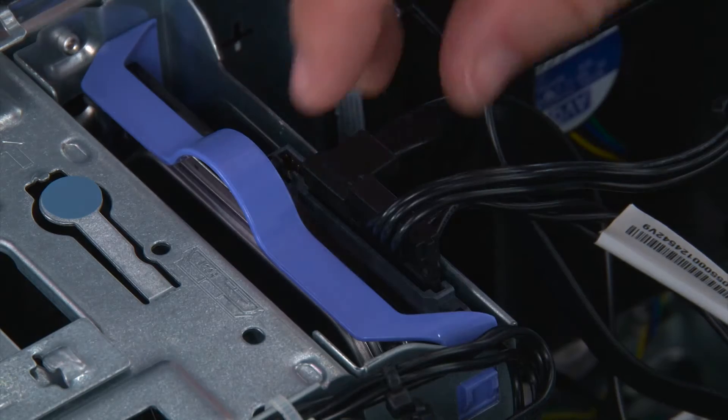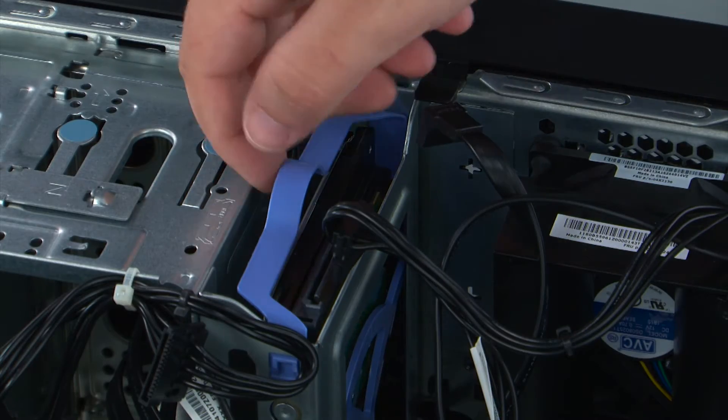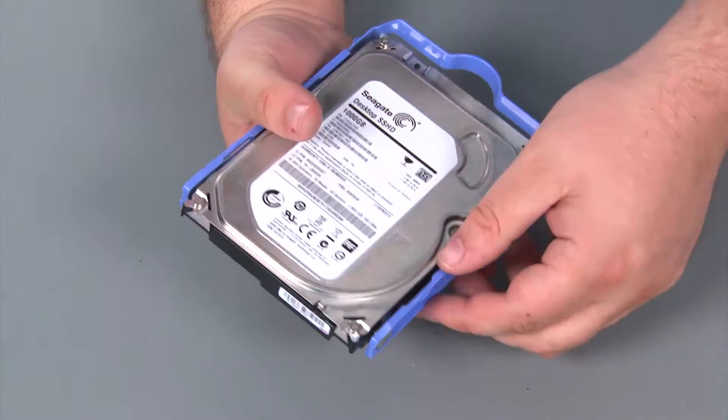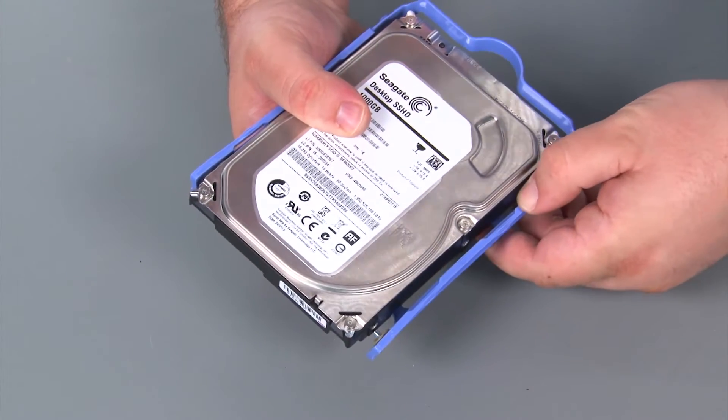When removing the primary internal storage drive, we must first disconnect the SATA and power cables. Then we want to grasp the tray by the handle and lift it up and out of the system. Now we're going to remove the storage drive from the bracket. We just want to pull the bracket away from the drive until the pins exit the holes.